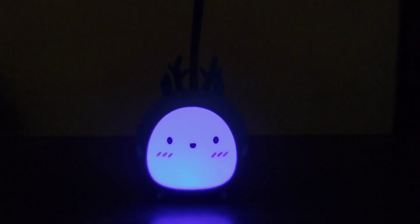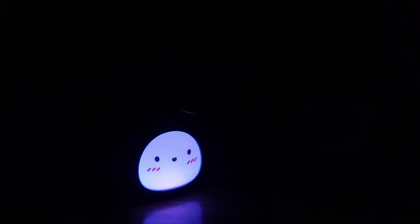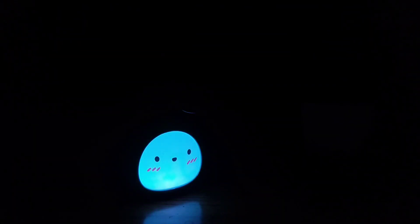Hey guys, welcome back to my channel. Today in this video I'm going to show you the unboxing and the full review of this elf table lamp. So without any further ado, let's get started.